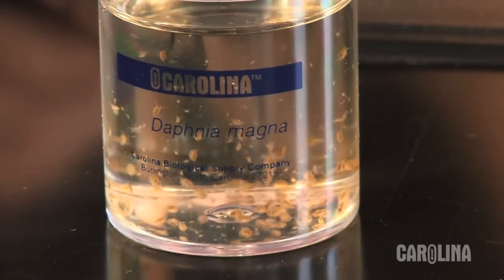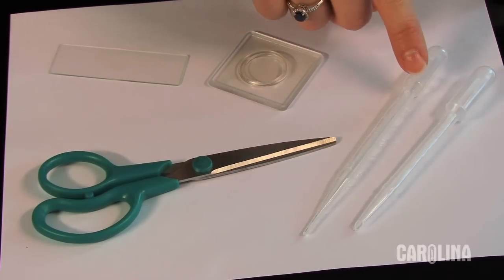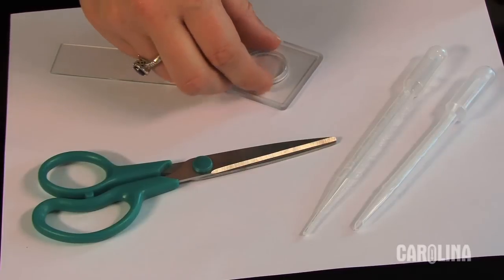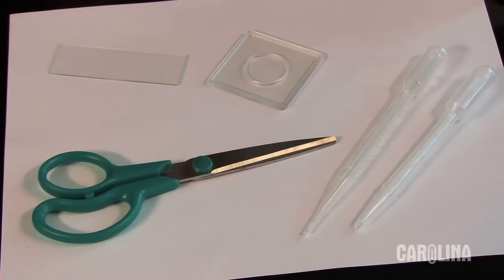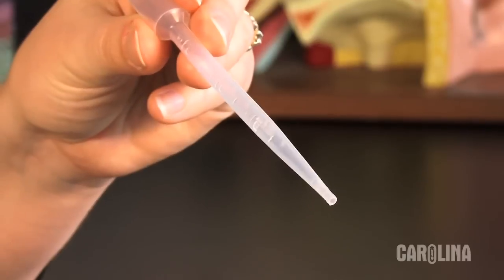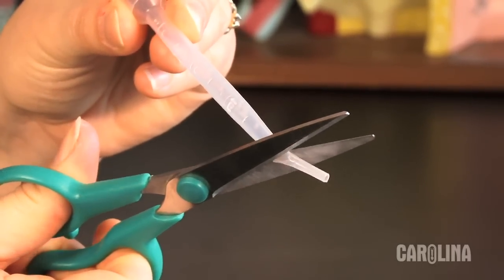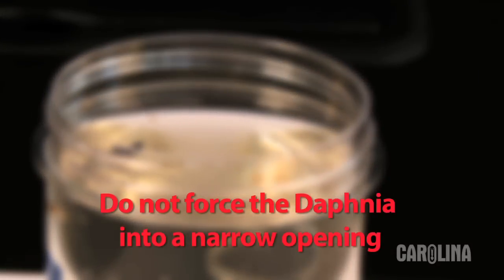To view Daphnia, use a microscope and a glass or plastic slide and pipette. Do not use a cover slip, as this will crush the Daphnia. Daphnia can be larger than the opening of the pipette, so remove the end of the pipette at a 45 degree angle. Do not force the Daphnia into a narrow opening.